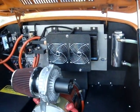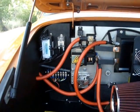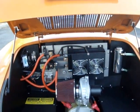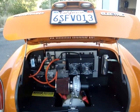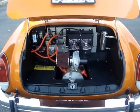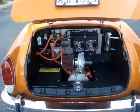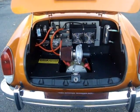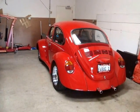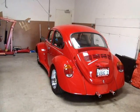Again, this is our demonstration vehicle, so it's set up so that people can see how it goes together. This is our typical layout. The battery charger, DC to DC converter, and auxiliary battery are up front, sitting in our staging area here waiting for its next outing.